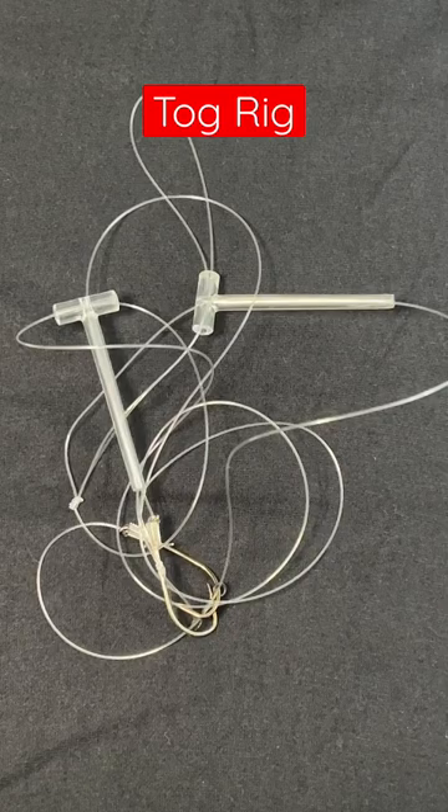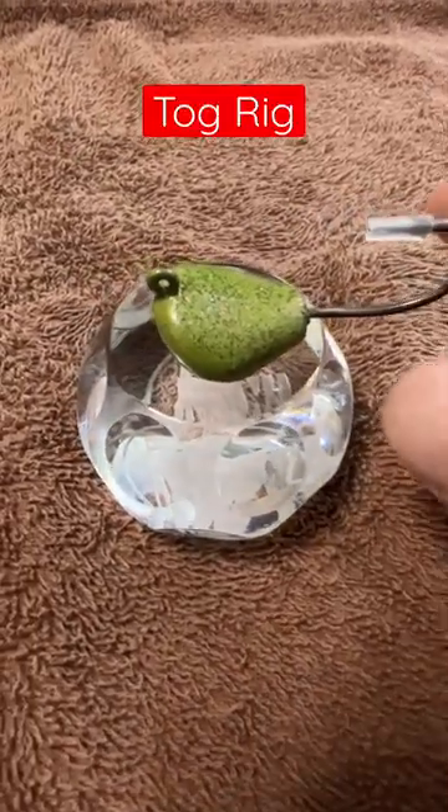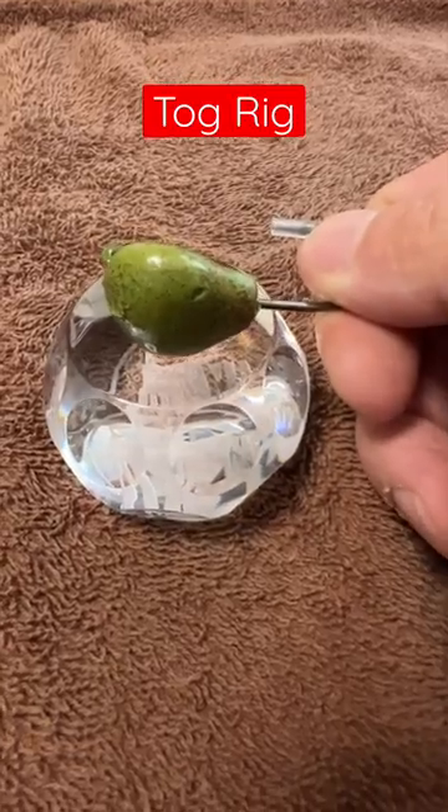This is a Tog Rig you buy in this store. This is a mess and it costs a lot of money. Get yourself a bottom sweeper jig instead. These are flat so they sit on the bottom.